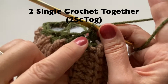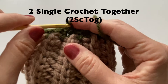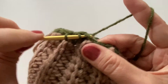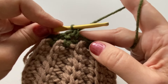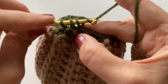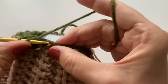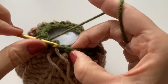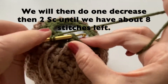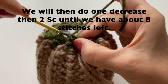Try to keep your tension a little bit tighter — this here is a bit too loose, so I'm going to undo that one and try to keep the tension a bit tighter, just so the stitches are closer together. For our next row we can just continue around — we don't have to really join the rows. We're going to do one decrease and then two single crochet, and keep going around until we have about eight stitches left around that top circle.